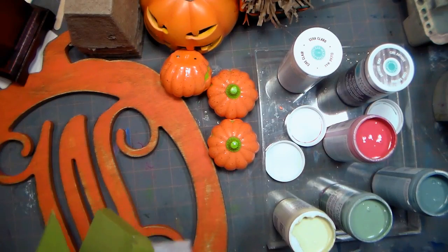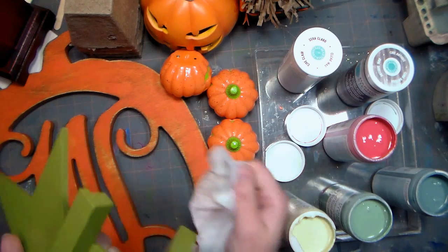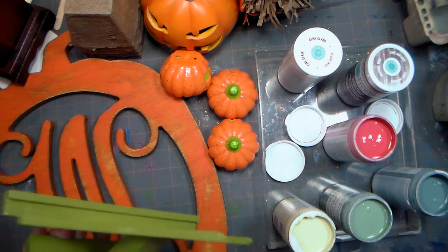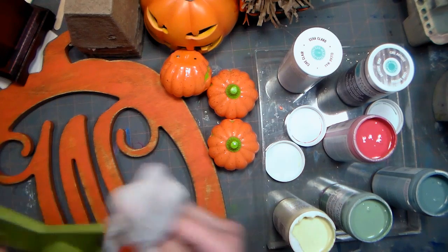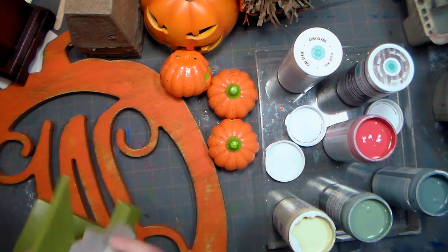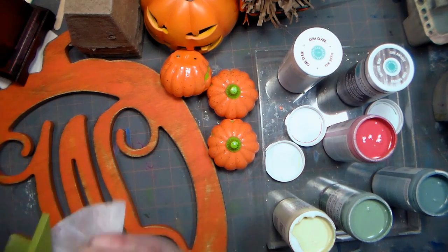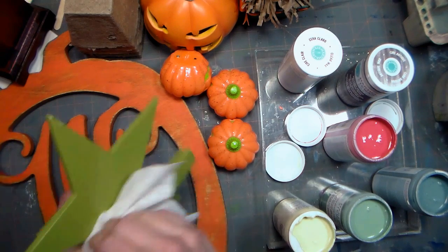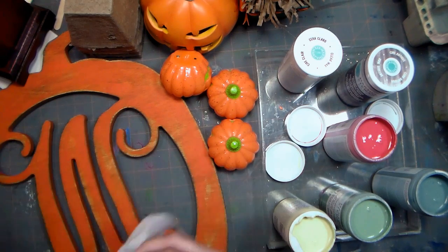The first thing we're going to need to do is start painting our objects that we want to go on our mantle. When you get your paint and get your things ready, make sure they're clean and free of dust. I'm just using a damp rag to wipe down these objects, and then you want to give your paint a stir with a popsicle stick or stir stick. It's just a good practice whenever you're beginning something new.